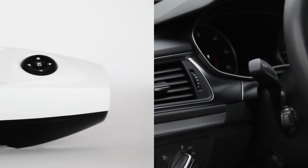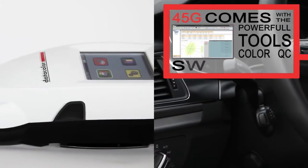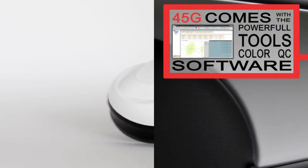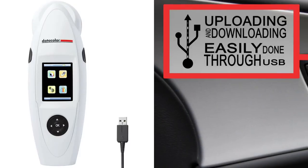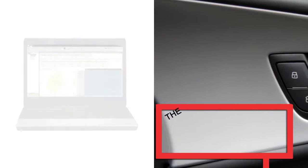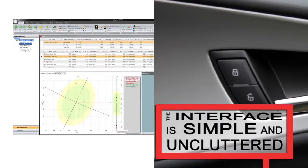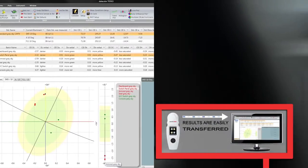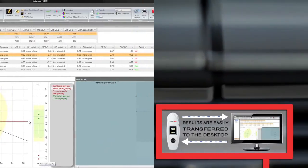Great hardware needs great software, which is why the 45G comes with the powerful ToolsColor QC software as an integrated part of the Datacolor 45G system. Uploading and downloading to the instrument is easily done by the push of a button through USB. The interface is simple and uncluttered, as the 45G appears as an external drive on the Tools desktop. Results are easily transferred to the desktop, while new standards are transferred to the 45G with a simple right-click menu.